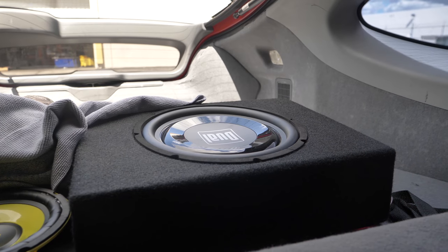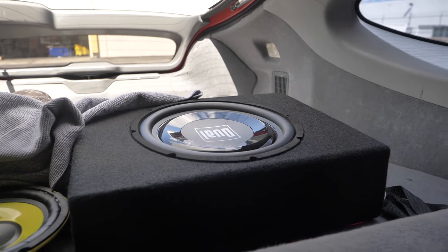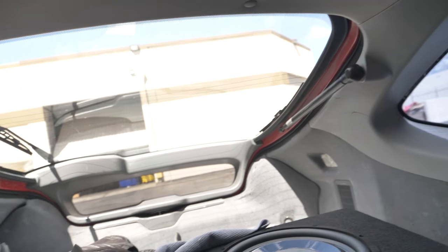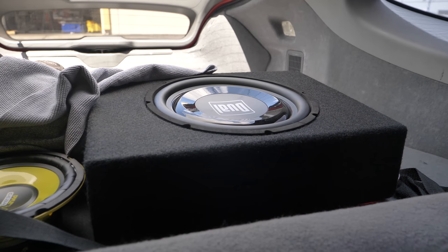As for the subwoofer, this thing has been genuinely wonderful. I'm not somebody who's trying to blow my eardrums out every five seconds, but it bumps as much as I need to in such a little car like this. It does kind of fall apart at the higher notes, but that's kind of the point of a subwoofer, isn't it?